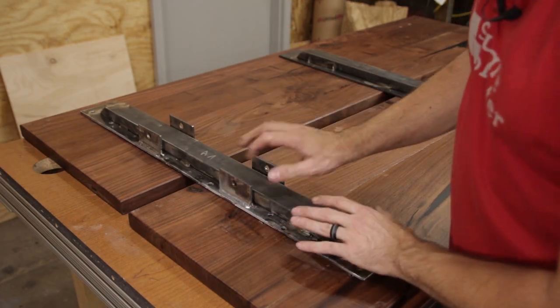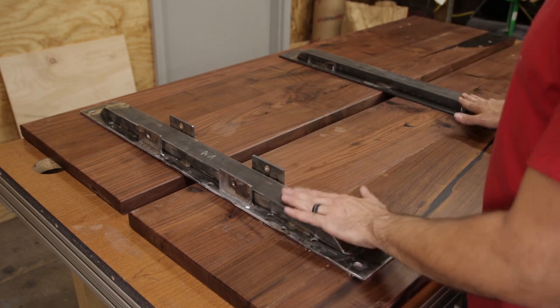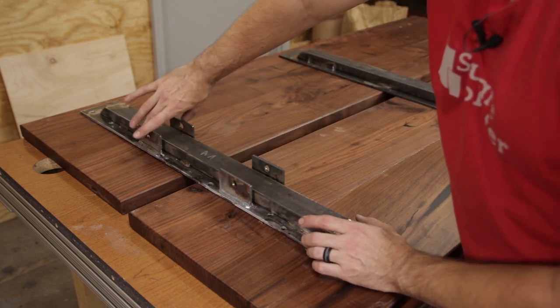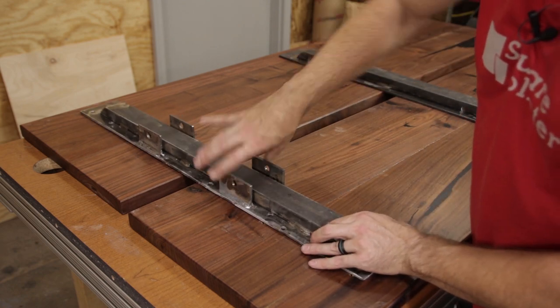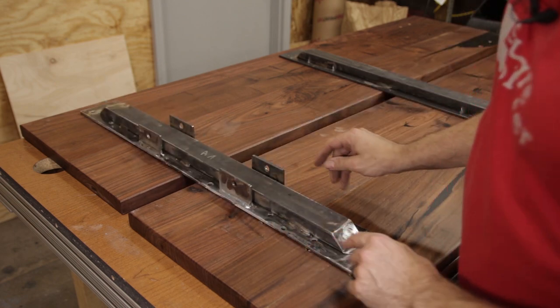Now I can go ahead and attach these to the table — not weld them to the leg, but to the table — and these supports will all be one piece, and then this will bolt to the legs at four points on each side. It'll be plenty strong enough. Not exactly what I wanted, but still going to work just fine.